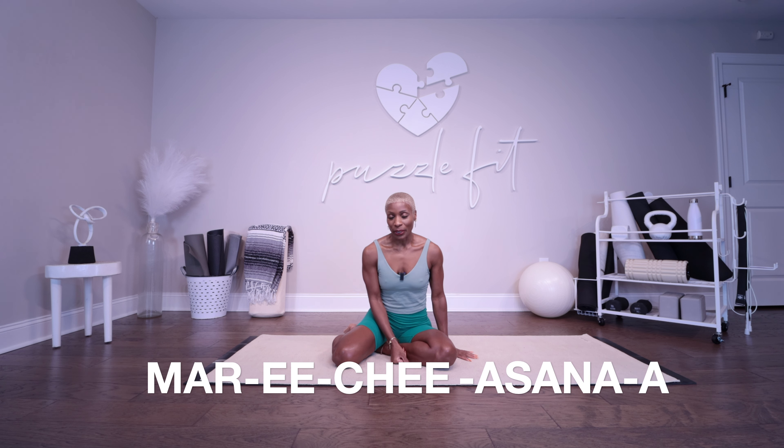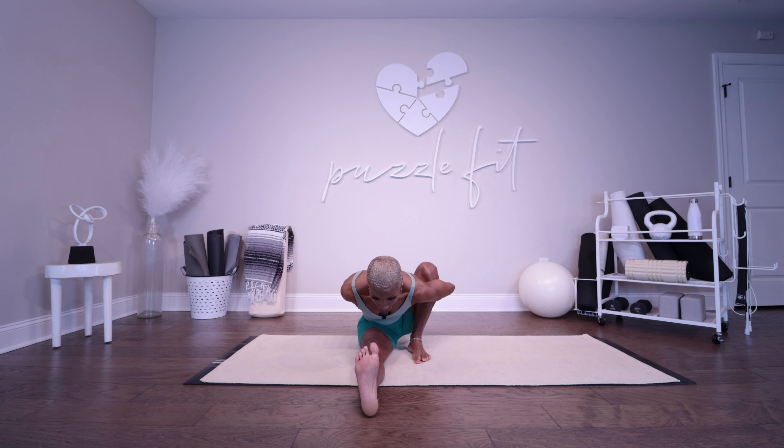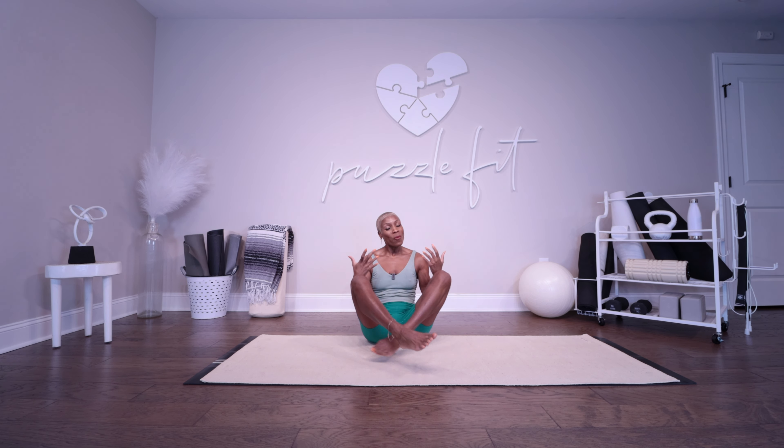Today we're going to talk about Marichyasana A. It has 20 vinyasas and the drishti is the toes — pada drishti. This is the first asana where I felt like I was really doing yoga: one leg extended, one leg bent, hinged forward, arms behind my back, trying to get my chin to my shin. I felt all bendy and pretzled up. Marichyasana A has a really special place in my heart because it's one of the asanas I remember from early on when I first started practicing.